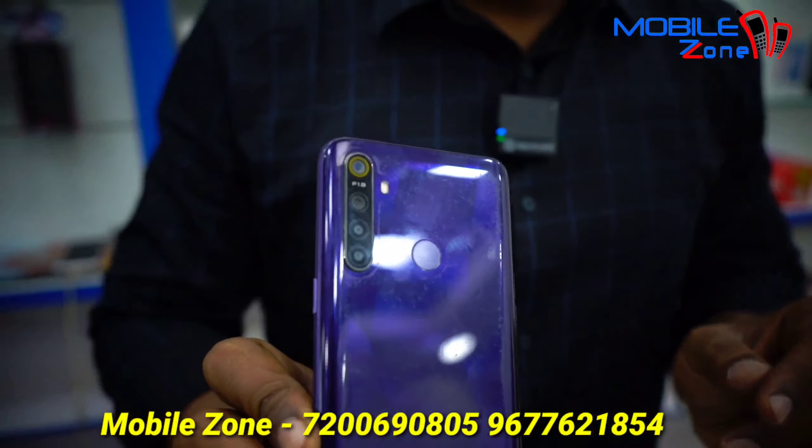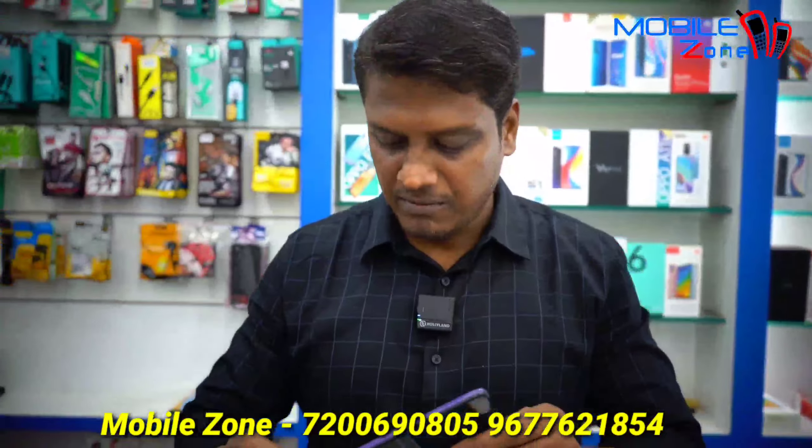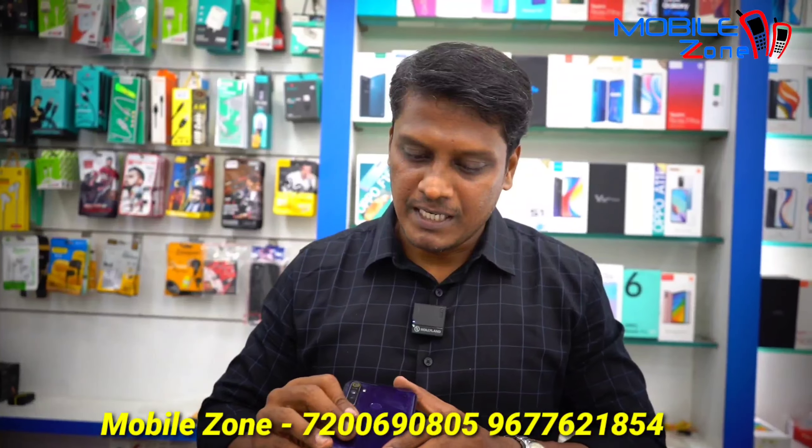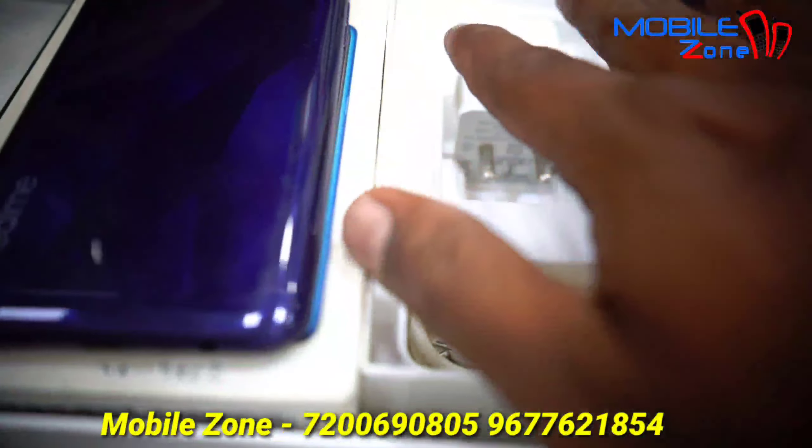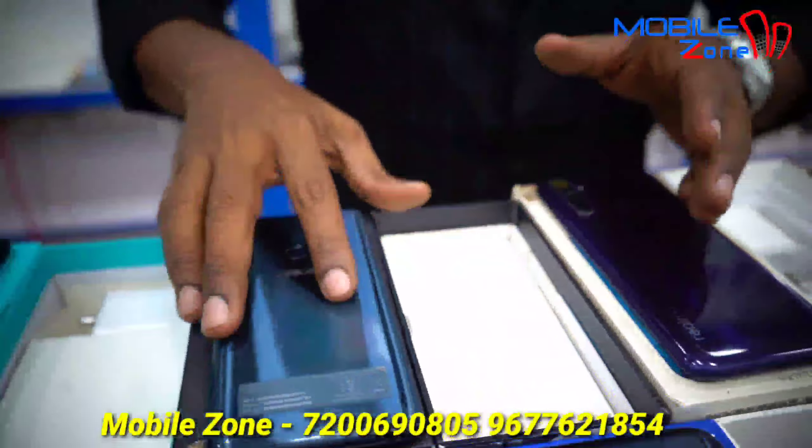This box is priced at around 7,000 rupees. This is a Realme 5 with a 5,000mAh battery. This is the 3GB RAM variant, also priced at around 7,000 rupees.